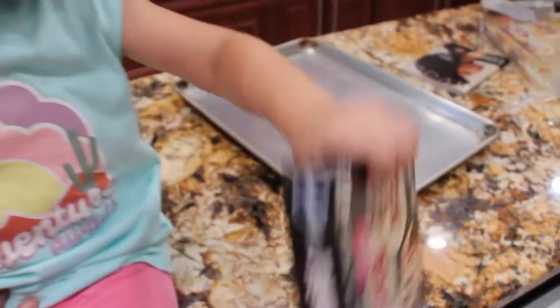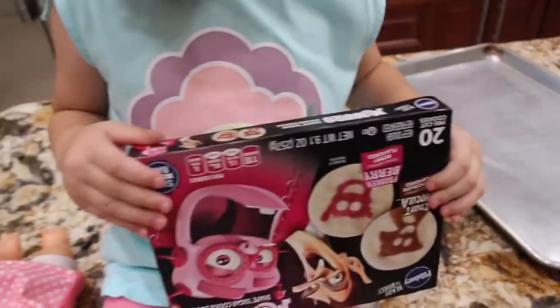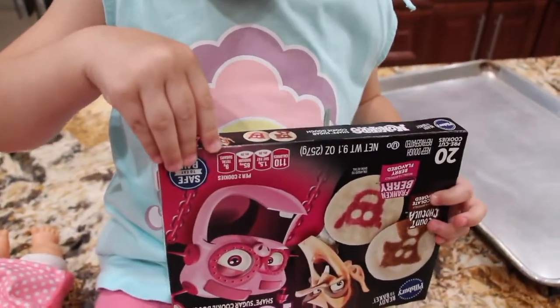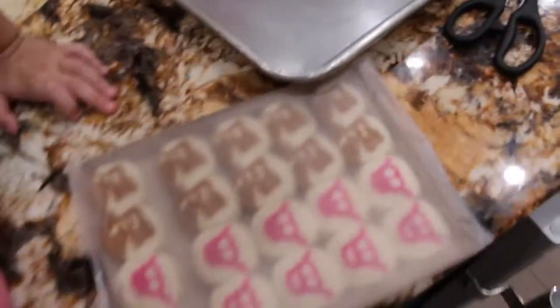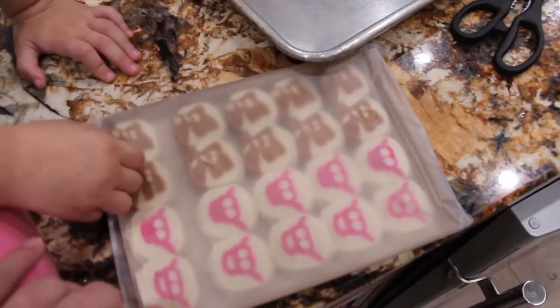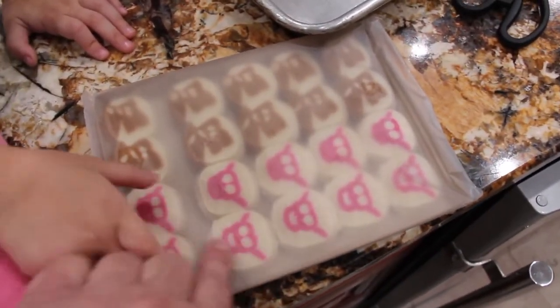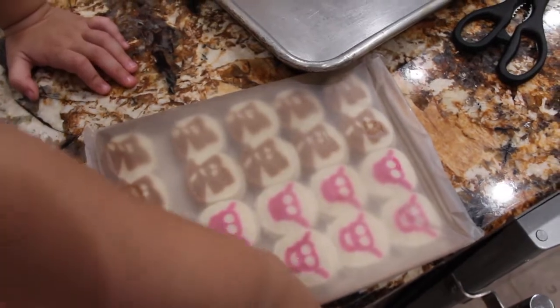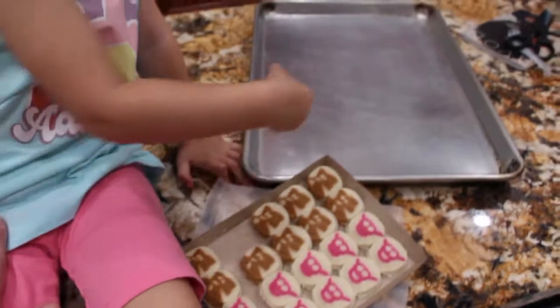Okay, we will open the box. Want me to help you? We gotta open this package now. I will cut it open. This is how the cookies come — place the cookies on the cookie sheet.